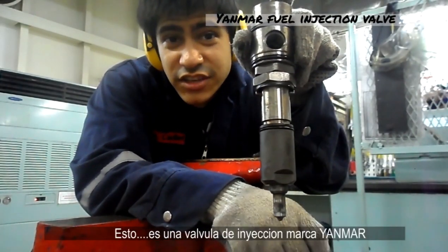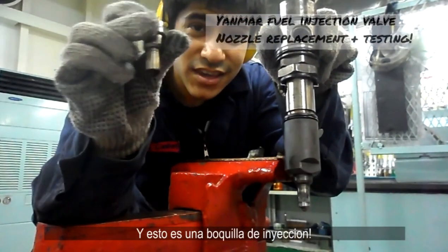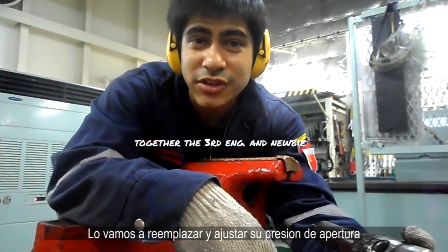This is a Yanmar fuel injection valve, and this is a fuel injection nozzle. We're going to replace it and adjust the opening pressure.